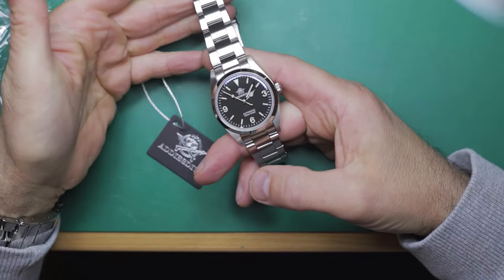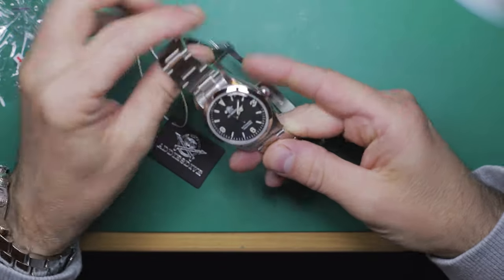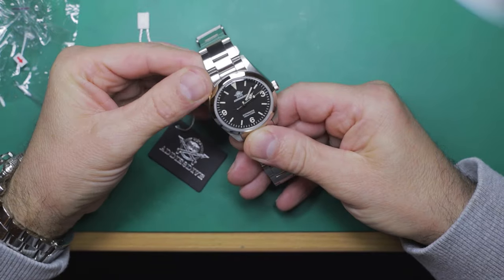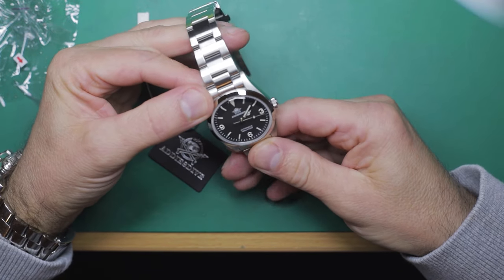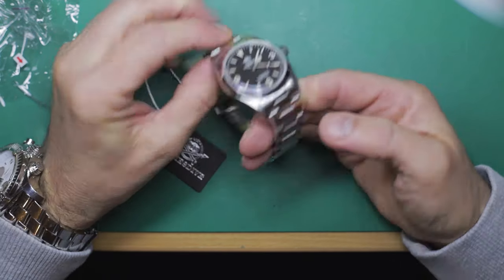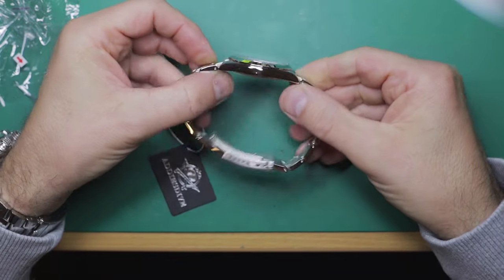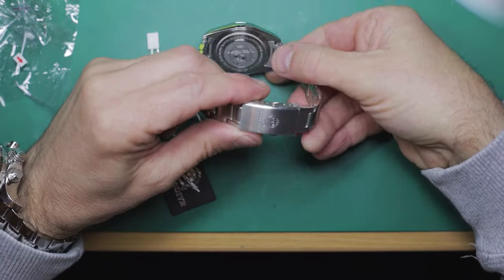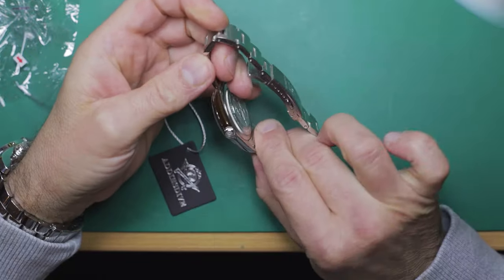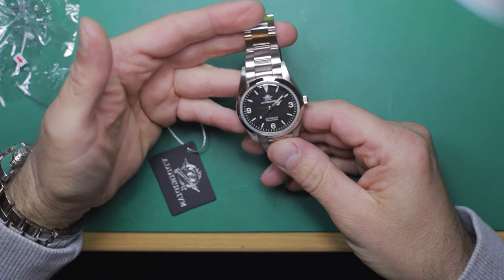The quality, just from an initial appearance, is really, really nice. It has the PT5000 movement, which is a clone of the ETA 2824-2, and beats at 28,800 VPH — a well-tried and tested movement, as everybody knows. Obviously it's a clone of the ETA — it's not an ETA movement itself. Very nice milled clasp with engraving, and the polishing, finishing, and edges look really good and nice and sharp. I'm impressed so far.